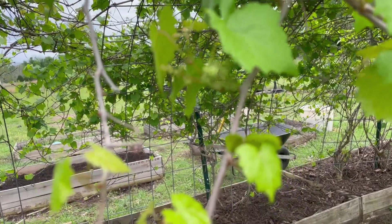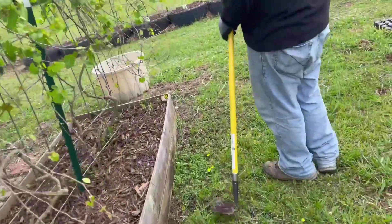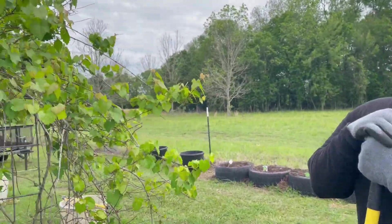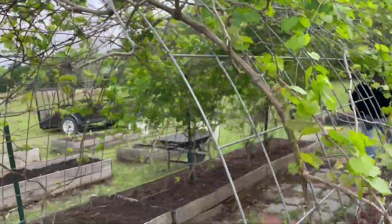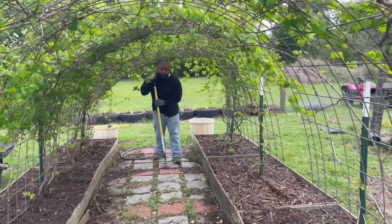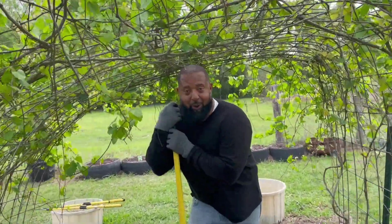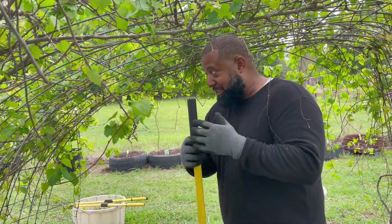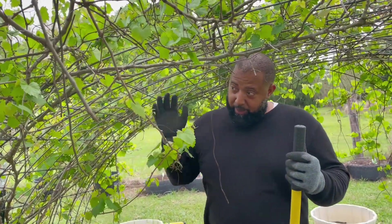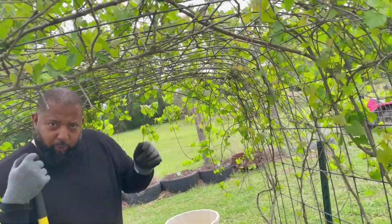Let me show you what else we planted so far. As you can see, we made the tunnel of love again — Misha's going to the other side to film it from that side. We're still cleaning it up, but whenever y'all can't find us, this is where we normally are. The trellis system is nothing but some cattle panel. It kind of went down a little bit because of the weight of the vines, but these vines are probably about four years old.